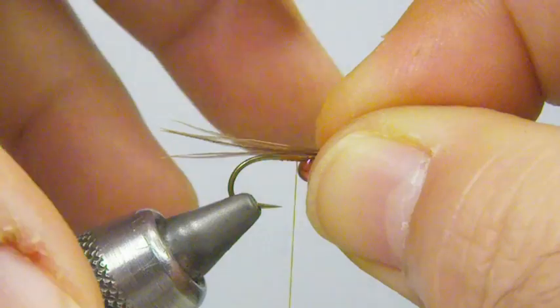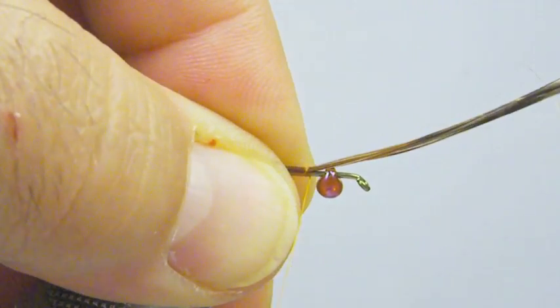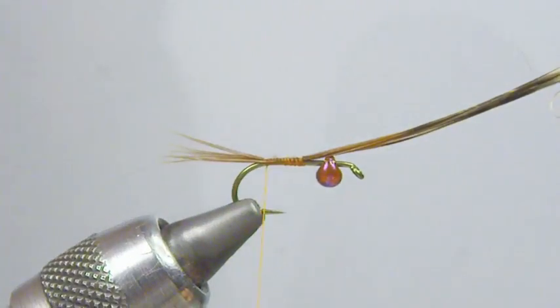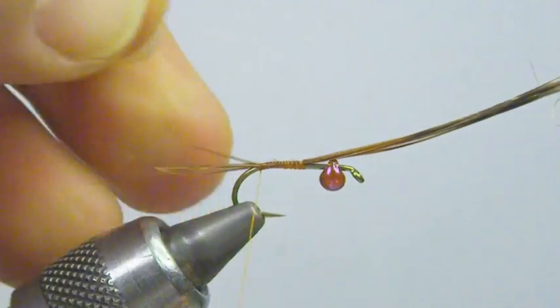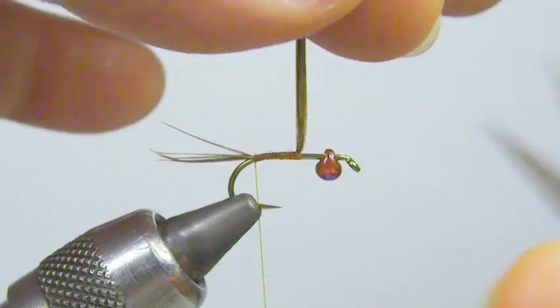I'm just going to lay it up here and size our tail, then go ahead and tie that on. You'll see here that I can pull as hard as I want — they're not going to roll around. That's good.